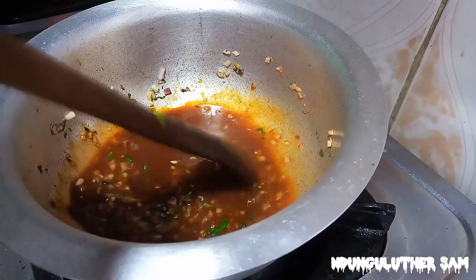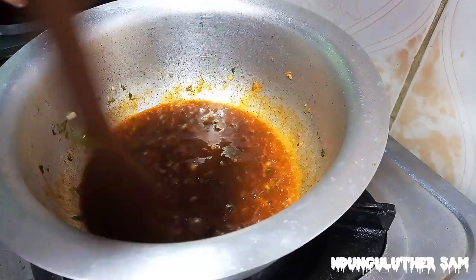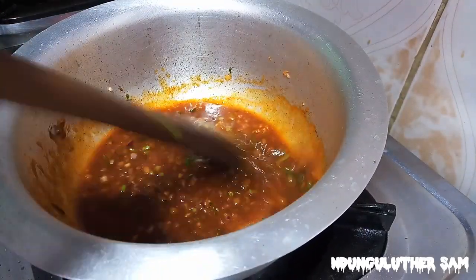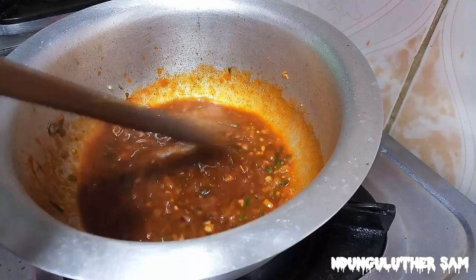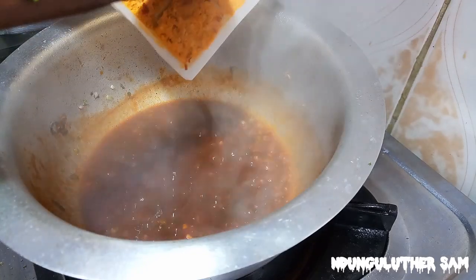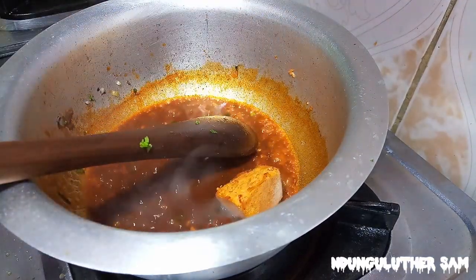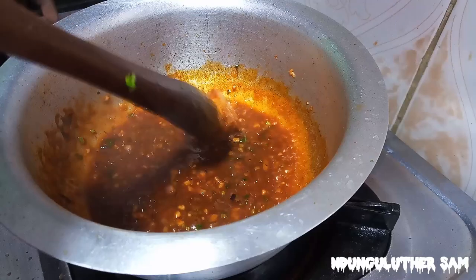You can always use your tomatoes, but if the tomatoes in your area are also expensive, please use some tomato paste — that will also work. Then I'll add in my tomato paste. I'm just going to add one cube, and that's why I'm doing this.